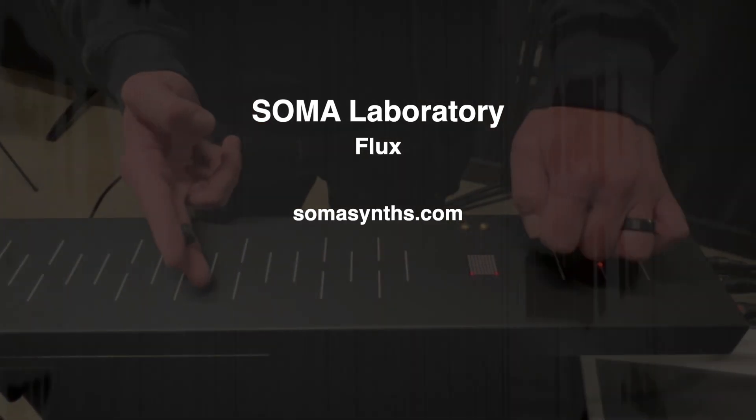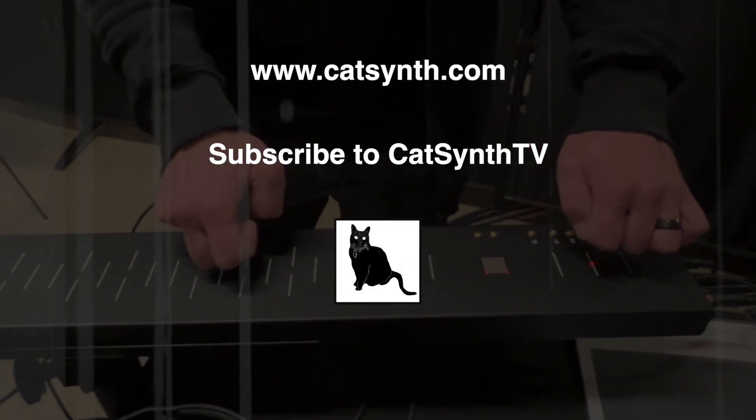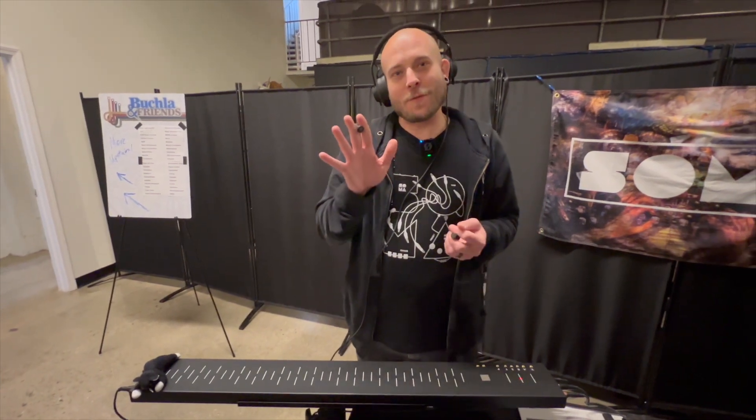Thanks for watching and please subscribe to CatSynthTV. You are watching CatSynthTV. Thanks for viewing, guys.